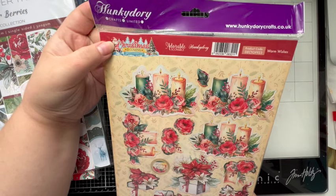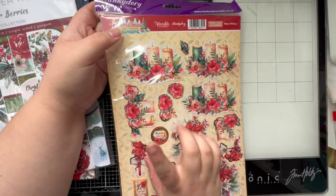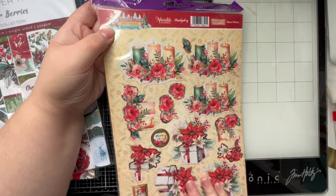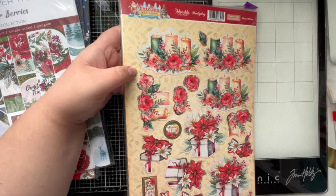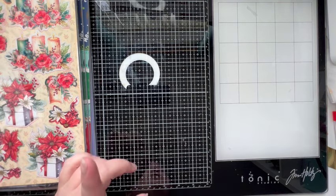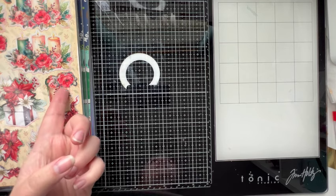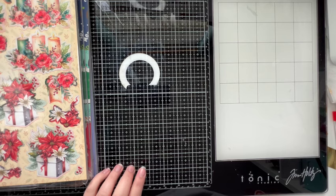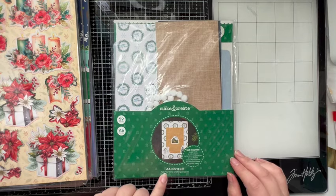This is my Christmas is Coming Decoupage Toppers. We definitely used this — I made at least one of every single one of these toppers and made them into cards. I took them to a craft fair and sold out of all of them — all the cards were absolutely snapped up. I think Hunky Dory still have this on their website so if you like the decoupage look, go have a look.